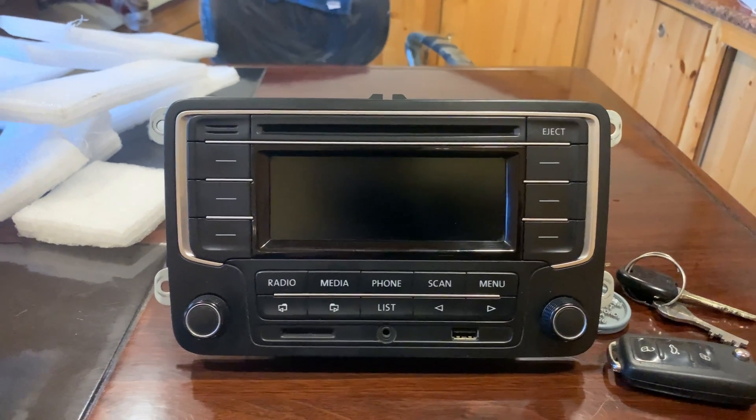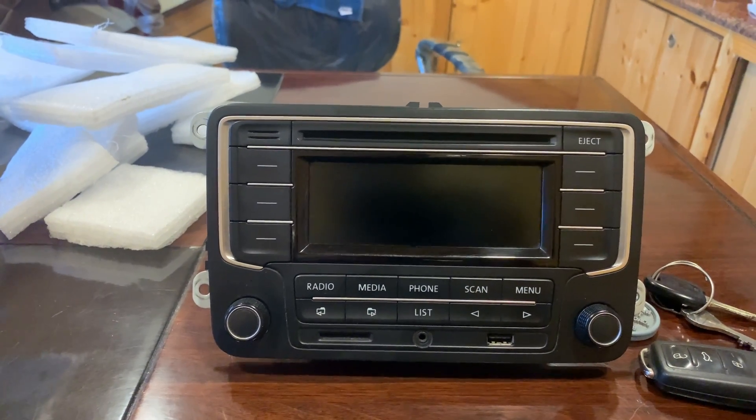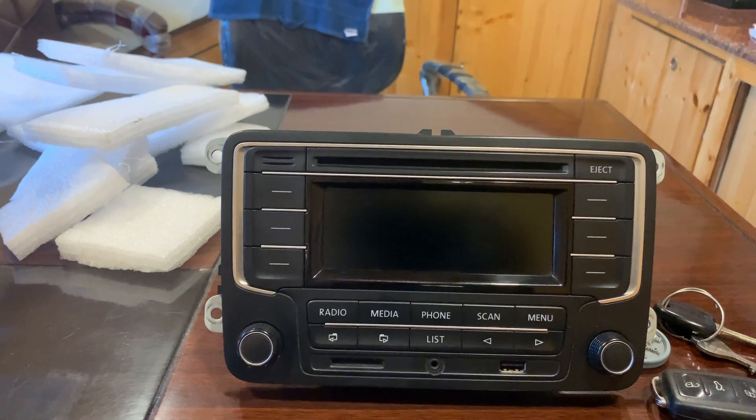This stereo system is up for sale. Anyone who wants it can email me — I'll mention my email ID in the description below.